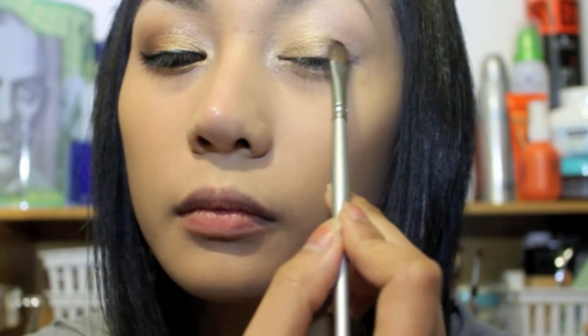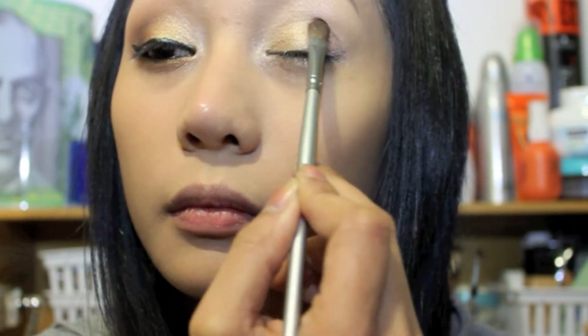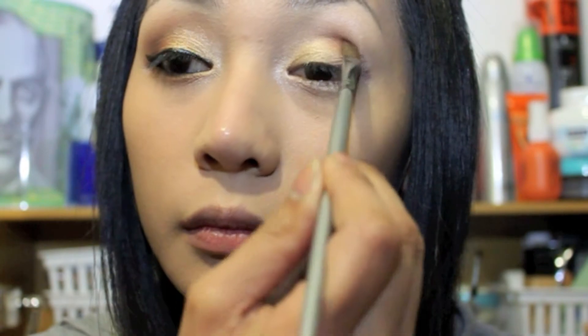Now get your small shader brush and take the bronzy color eyeshadow and apply it to the outer corner of your eyes. Blend the eyeshadow up the crease line all the way to the center of your crease and blend it out softly. Then take your blending brush and blend the two eyeshadows together to create a softer look.